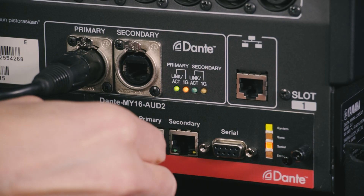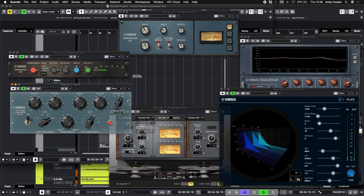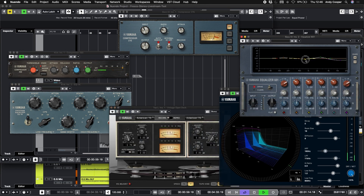Congratulations if you're the lucky owner of a new Yamaha IUIO16D, or if you're thinking about getting one, let me show you what to expect and how to get started. I'm Andy Cooper from Yamaha's Research and Development Center here in the UK, and I've been a frequent user of Dante AV networking technology for well over 10 years, as well as enjoying all the plugins both Steinberg and Yamaha have to offer in their DAWs and digital mixers. Now we have brought a load of these together in one neat portable package.